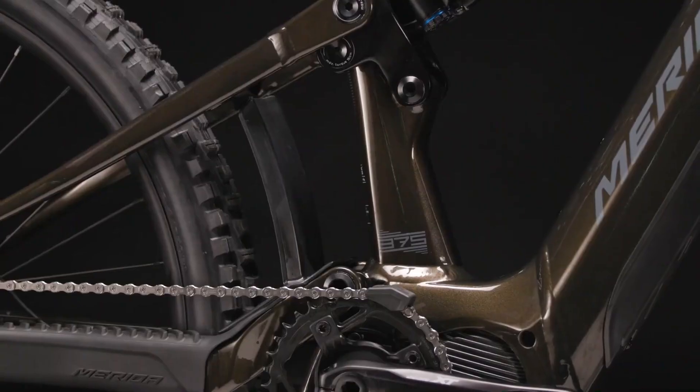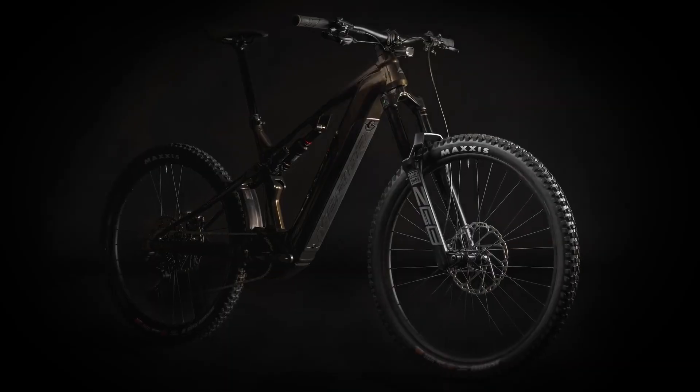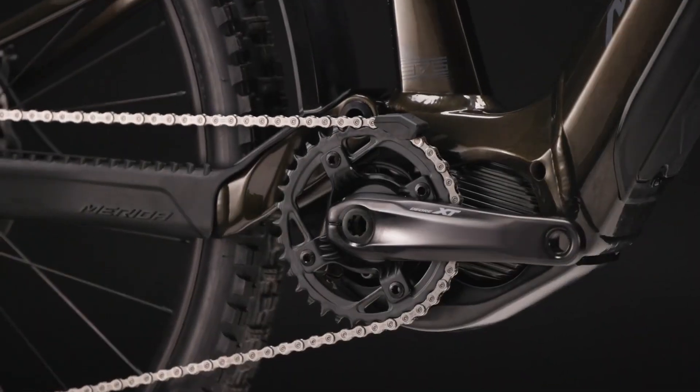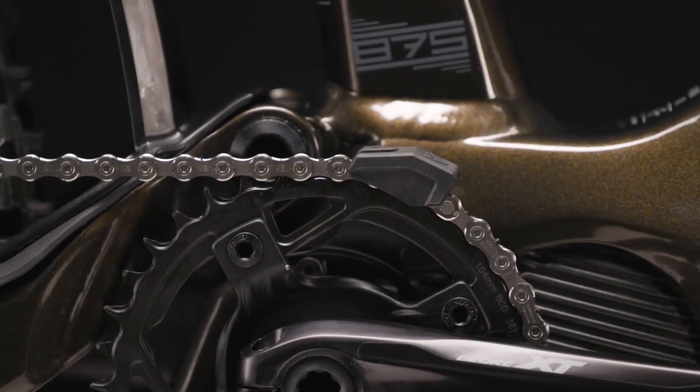New powertrains from the likes of Bosch and Shimano have paved the way for more capable and lightweight EMTBs, and Merida, a popular name in the cycling industry, is the latest to use this technology — specifically the Shimano EP801 motor.